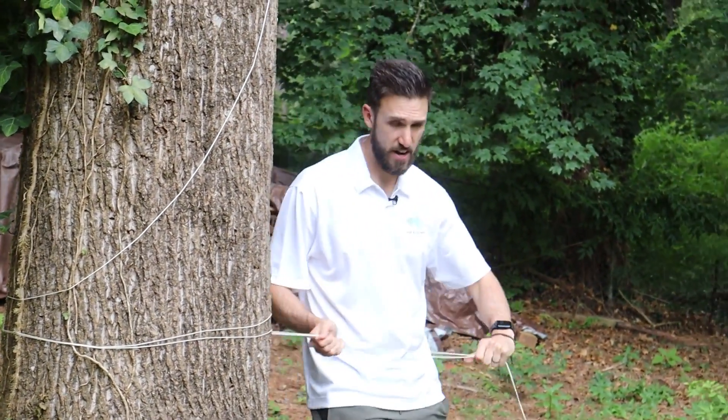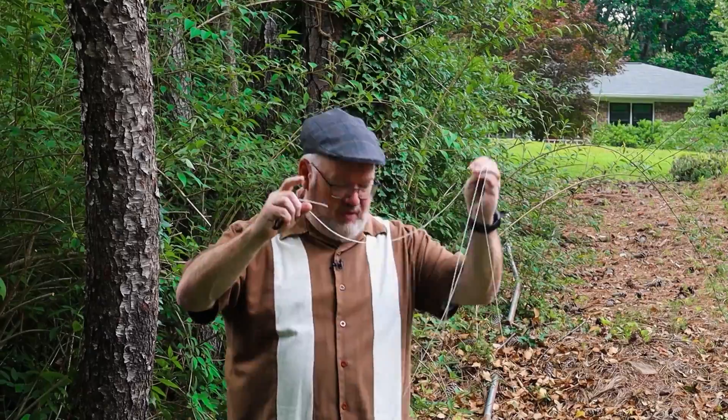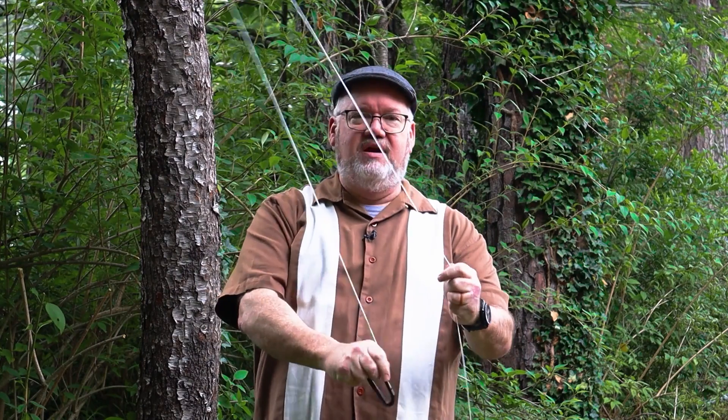Now that we have our distant end of the NFED dipole set up — that's about 135 feet away — we're going to set up the feed line end which is closer to our shack. First, we'll get a little string in the air so we can elevate it above our heads. Here's our line — we used a little carabiner as a weight to throw it so it doesn't get stuck in the tree. We've got a nice line; let's connect it to the end of our dipole antenna.